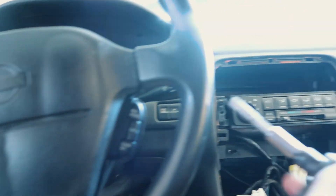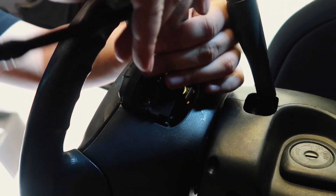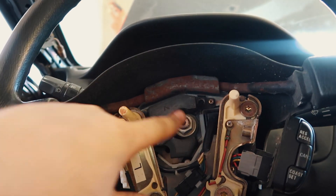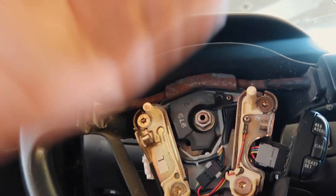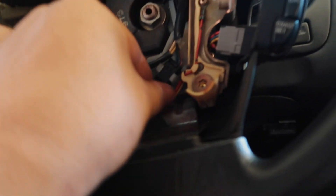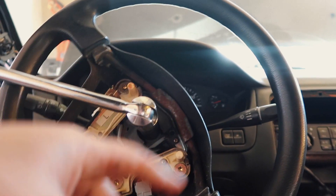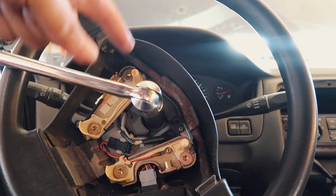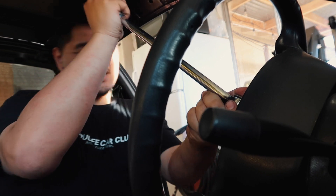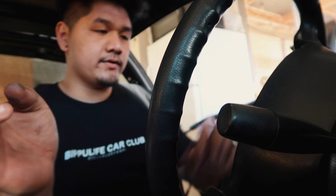I'm going to try to unplug the airbag connector first because I do not want it going off in my face. With that unbolted, we should be able to pull out the airbag. To remove the steering wheel, take off the center nut — but not all the way — so when you bang the steering wheel off you don't pull it straight into your face. I have the steering wheel locked to the side so it doesn't spin while I break the bolt loose.